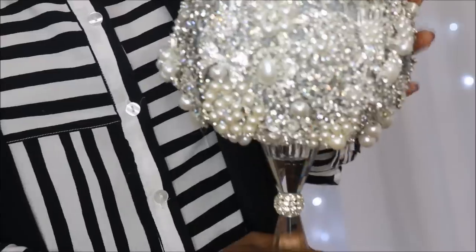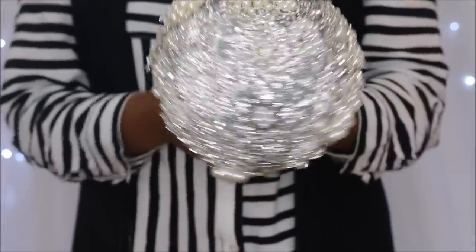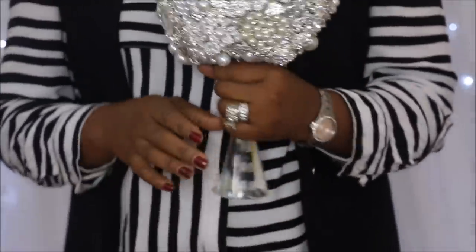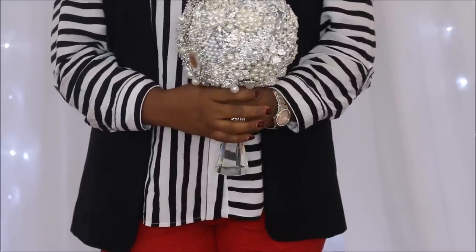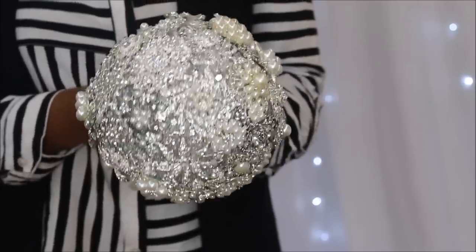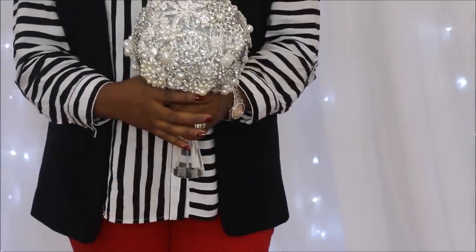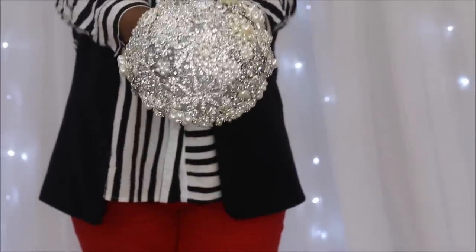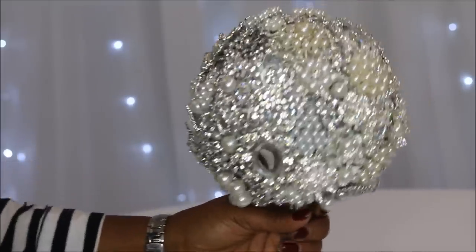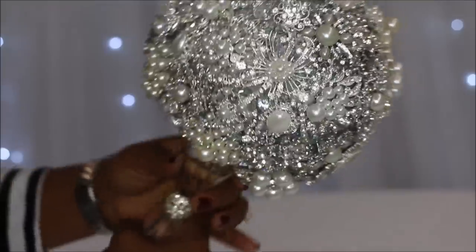I just wanted to show you guys a frontal view and then how it would look in the hand of a bride. How amazing — I love it! Leave me a comment down below and let me know how much you enjoyed this video and if you want to see more tutorials like this using bling. If you haven't already, click that subscribe button to become an official member of the Looks for Less family, turn on the notification bell, and thank you all so much for watching. Until next time, it's Melanie with Living Luxuriously for Less — cheers!